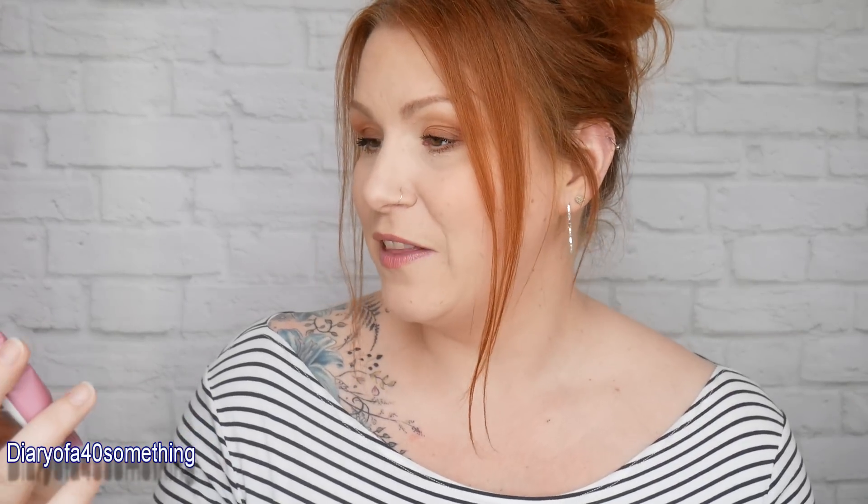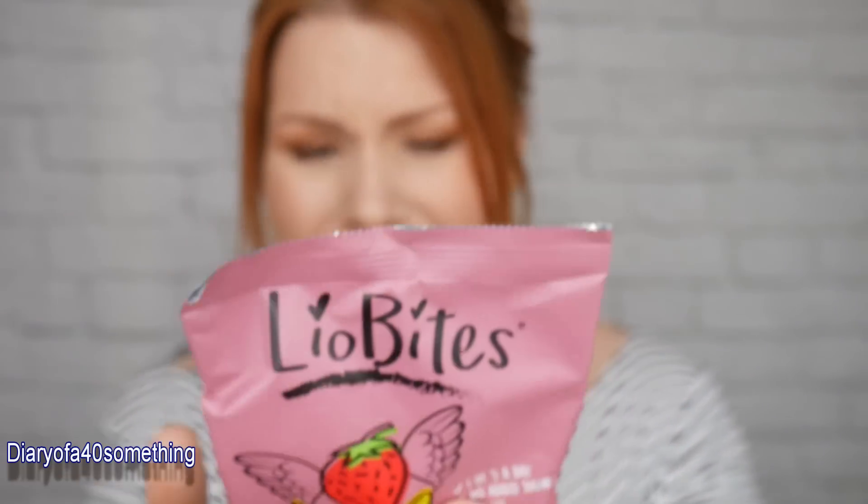The next item is Lyobytes — strawberry and banana smoothie bites. These are 100% natural fruit crisps and I think I can have these because I'm dairy and gluten free at the moment. The recommended retail price is £2.35. The fruits are frozen and then dried to create a gorgeous crispy fresh taste — that's my treat!